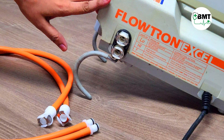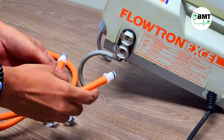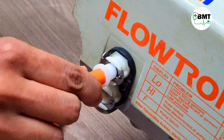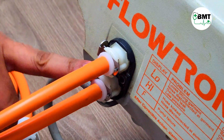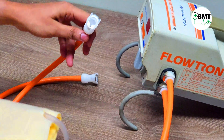These are the tubings which are connected to the DVT machine. This side goes to the machine side — this end is inserted here and this end is inserted here. To unlock, press this. Both tubings have now been connected.